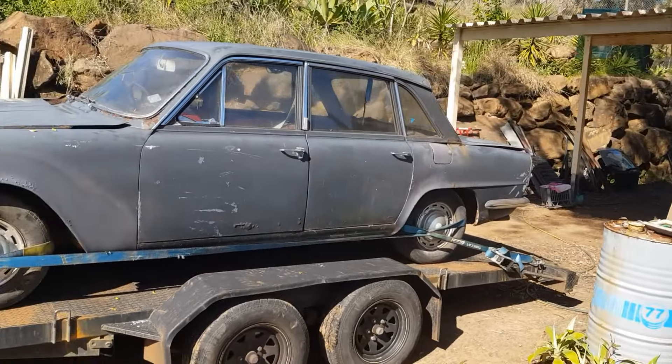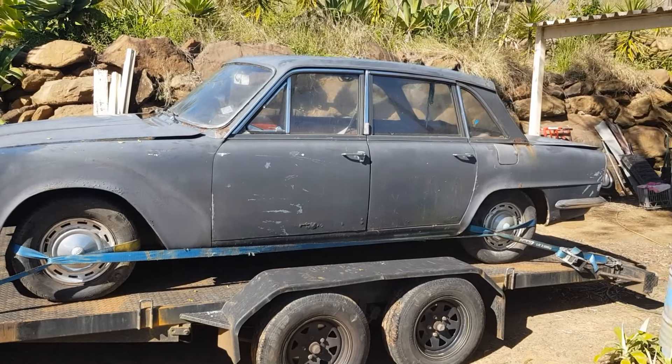So the plan is: first we will unload it, then we will assess it, and then we will see if we can get it to start. Drop your comments — do you like it, and can we get it to run? We'll do a bit of a thorough walk-around as soon as I get it off the trailer.